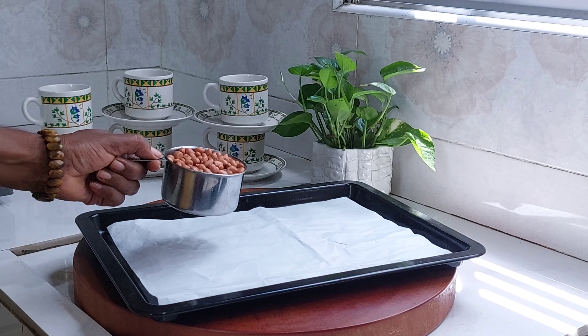Hi everyone, I am with Pacto Ariko. I am going to make peanut biscuits. I will show you how to make peanut biscuits.